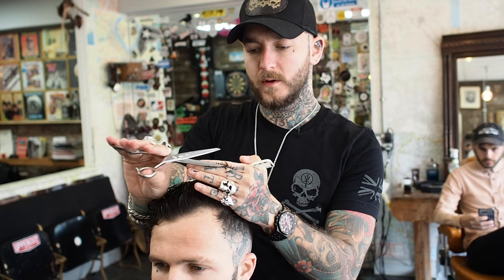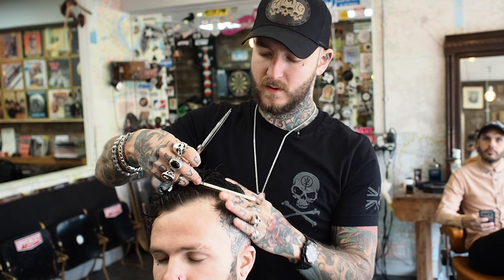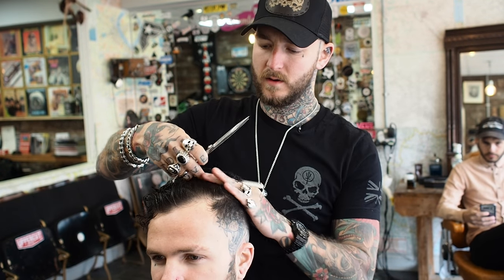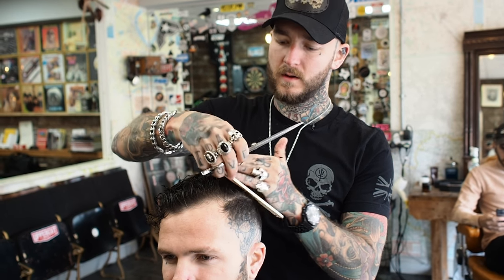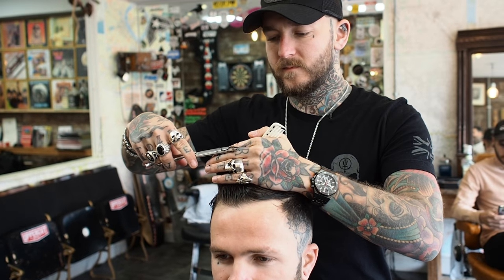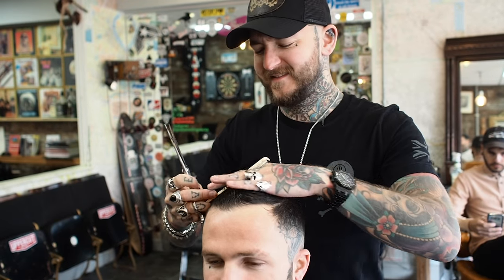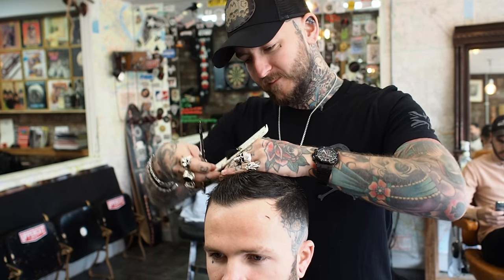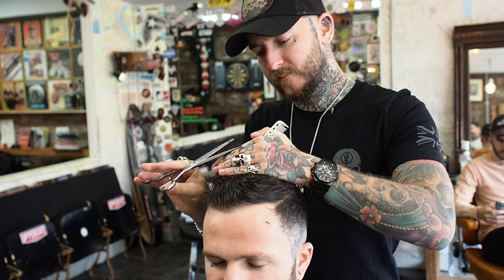When did you go short, Sam? It was probably after last summer — end of last summer, maybe September, something like that. I haven't seen you since. Yeah, a long time. I do miss it now and again, I get tempted to go back, but it just looks so much smarter short. I'll probably get my 'tash back again soon.